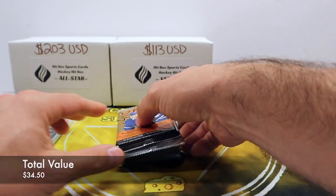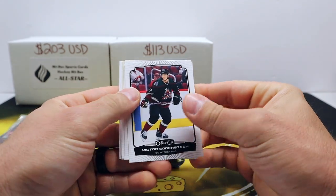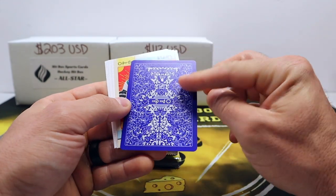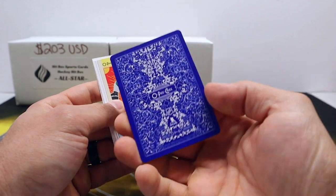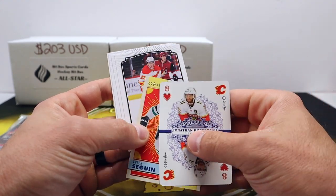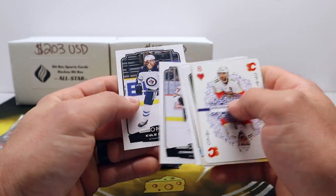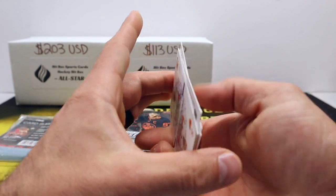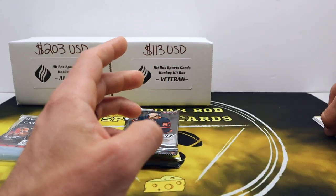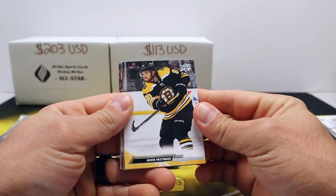Alright, let's get into this. We got a Huberdeau — that's kind of cool. I opened a retail box of this, thought it was a hobby box, ended up being retail. The hobby stuff looks a little bit better. We got Sean Monahan, Connor McDavid, and Kyle Connor — low end but kind of a staple product for hockey. Alright, let's go Young Gun hunting in Series One.